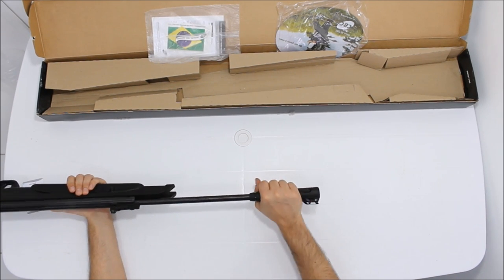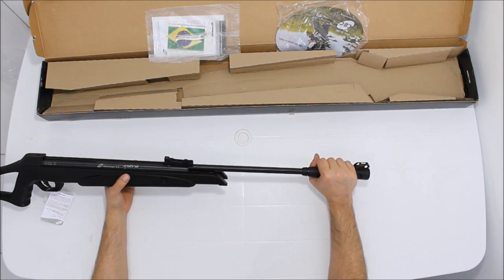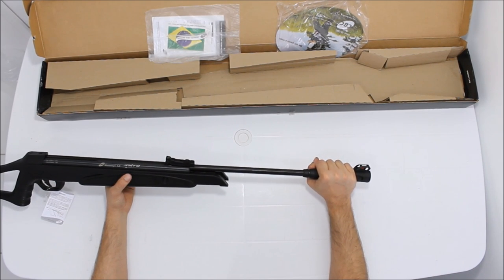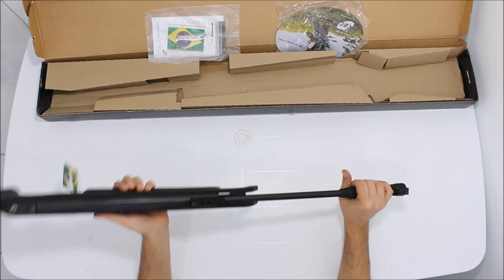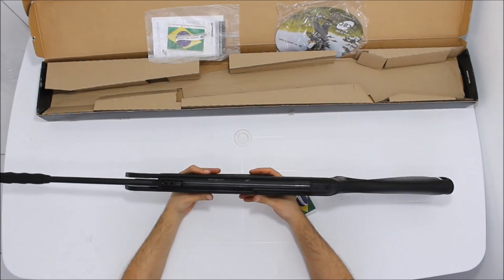O muzzle brake dela é em plástico ABS e realmente ajuda você armar a carabina — ela fica mais fácil de ser armada. É uma das carabinas mais vendidas hoje no mercado nacional.